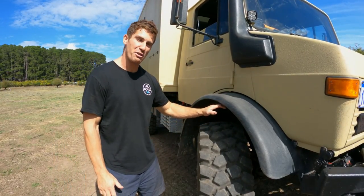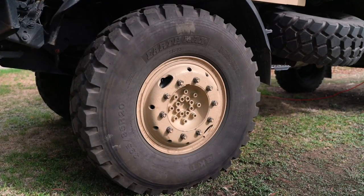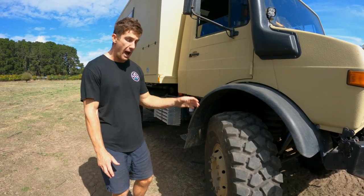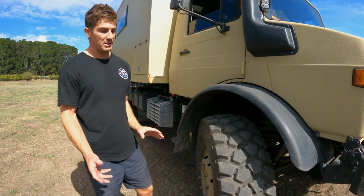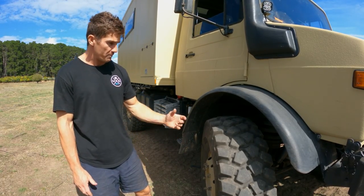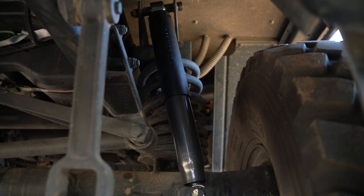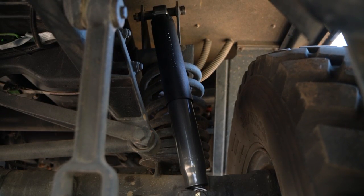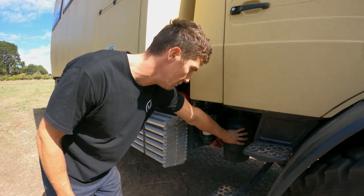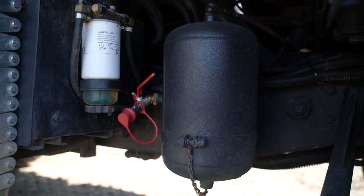Starting on the right side of the truck - we've got 395/85 R20 BKT heavy-duty mud terrain tires, basically a 46-inch tire, on stock army steel rims. All up it's just shy of 200 kilos with the tire, tube and rim. Front and rear we're on coils with brand new beefy shock absorbers. We've got our first 18-bar air tank which is our braking system air tank, with a fitting off the side for filling up our tires from the belt-driven stock compressor.